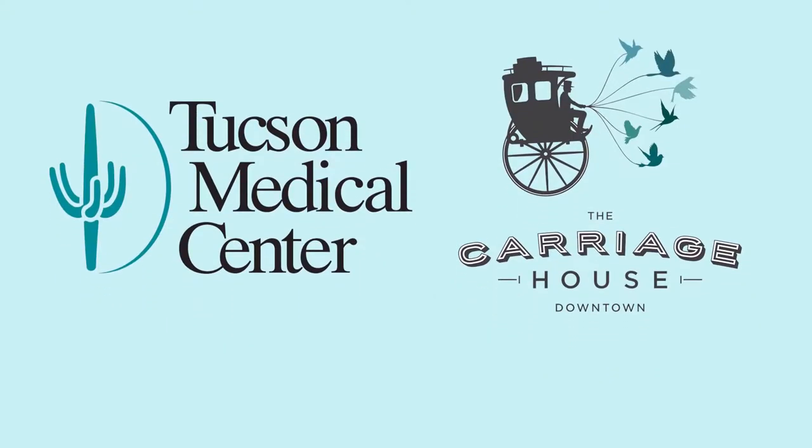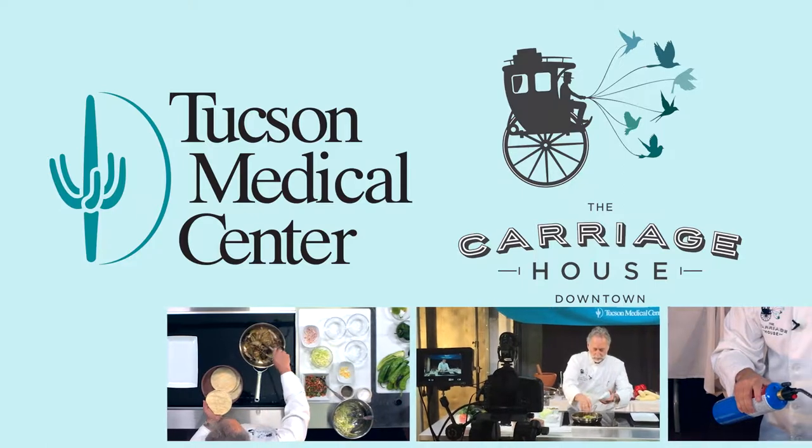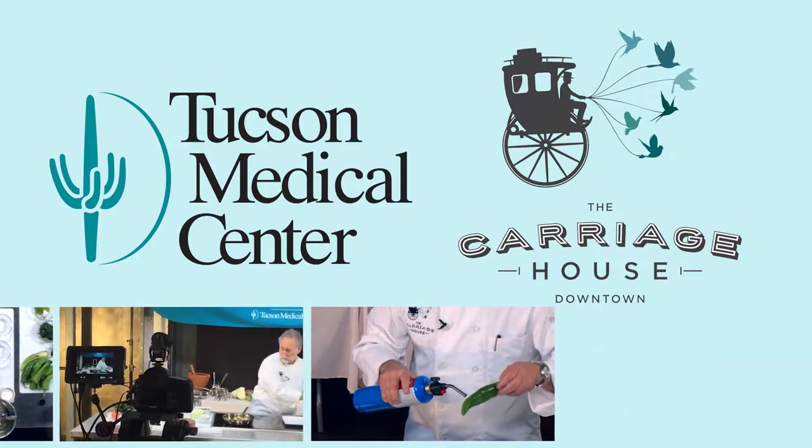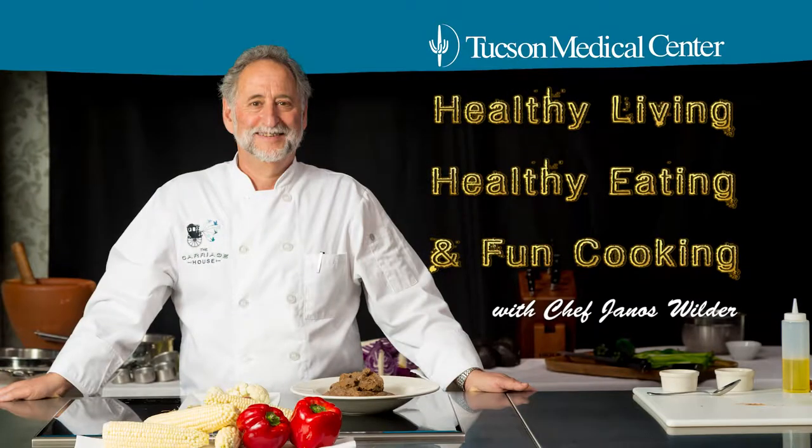I'm Janos Wilder from The Carriage House. So excited for this partnership with Tucson Medical Center. We're really looking forward to bringing you some healthy recipes, some cooking tips. Here's to healthy living, healthy eating, and some fun cooking.